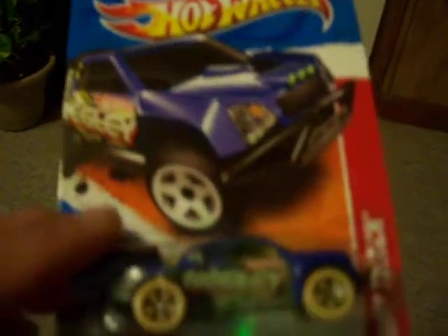And the third one is the Off Tracker. It's like a stadium truck — it's one of my favorites. Not bad.